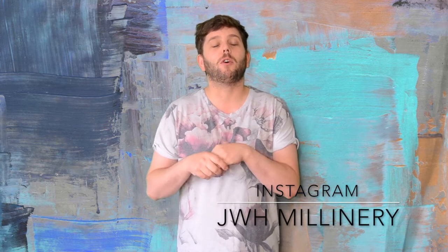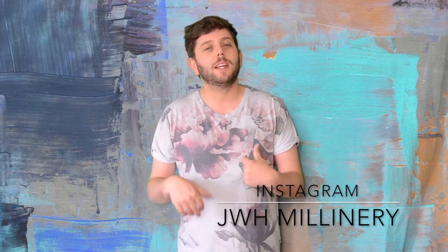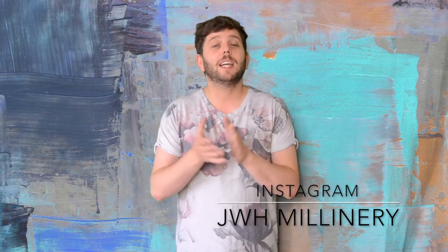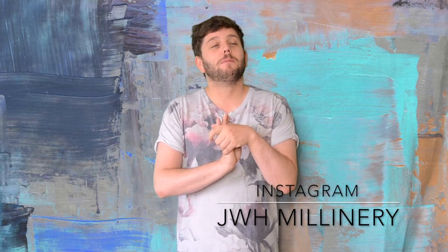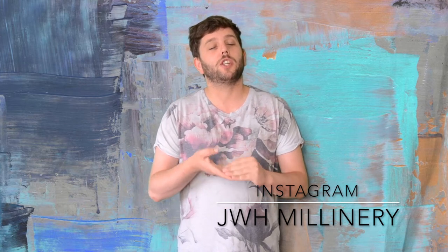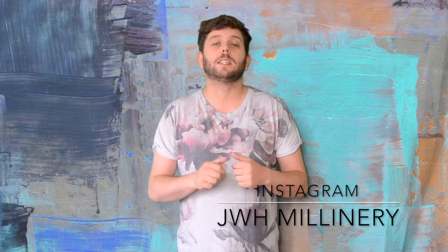If you want to see behind-the-scenes pictures of me pretty much drinking Prosecco, follow me on my Instagram. My Insta stories will be more behind the scenes and more about me as opposed to the hats. If you're interested, follow me on Instagram — it's jwhmillinery and it's all linked down below.